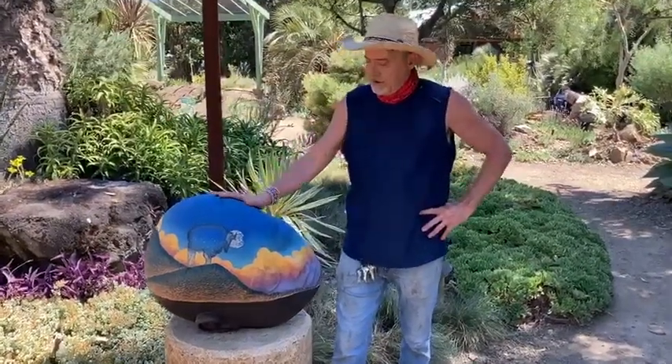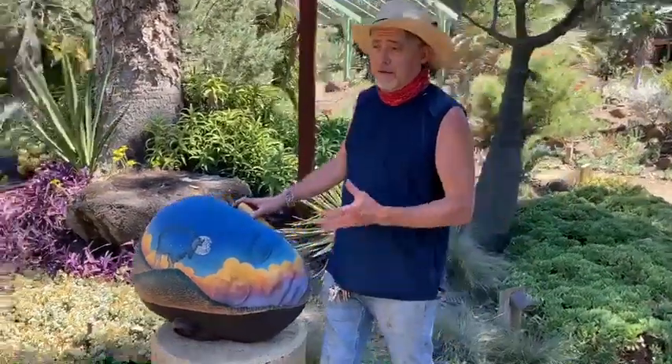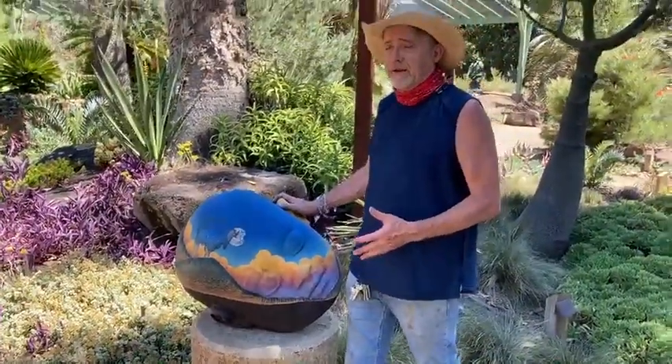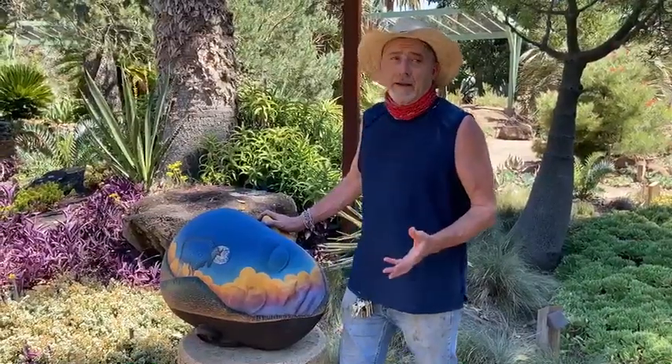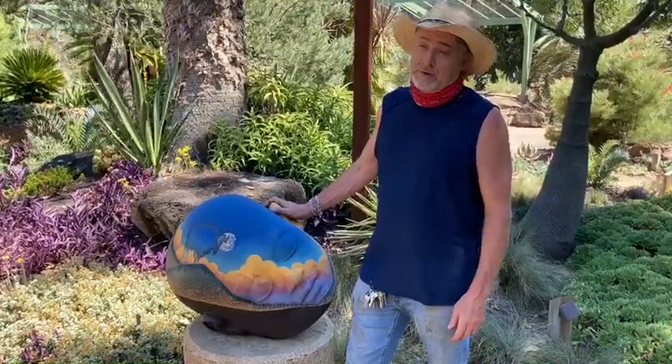It's from a series of these reclining faces that are intended to be Dreamers Dreaming. That's where the series gets its name: Dreamers Dreaming.